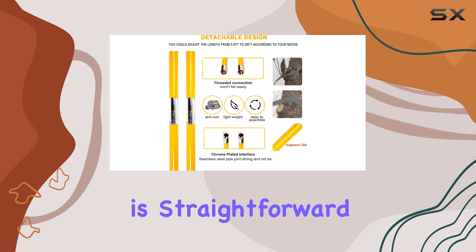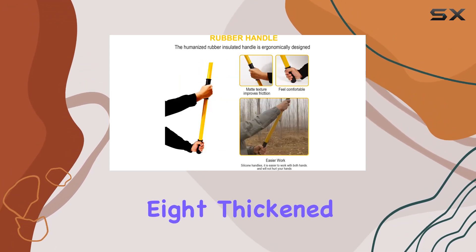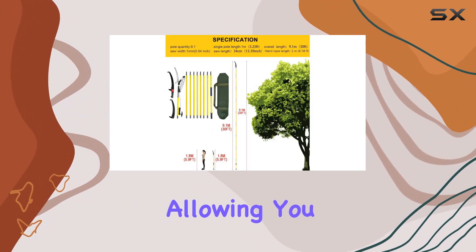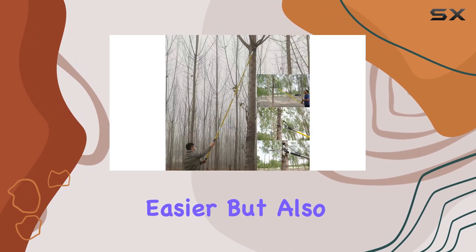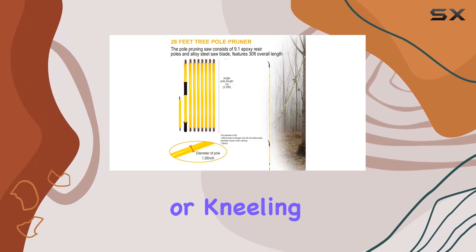Installation is straightforward with the included components: one head rod and eight thickened epoxy rods. The length of the pruner is adjustable, allowing you to reach even the highest branches without the need for ladders. This design not only makes pruning easier but also safer, as you can handle tasks from the ground without bending or kneeling.